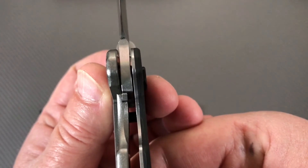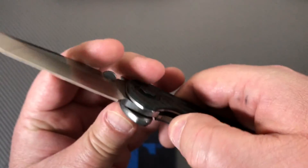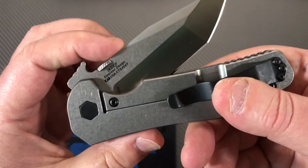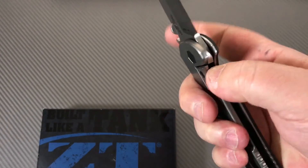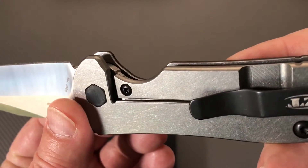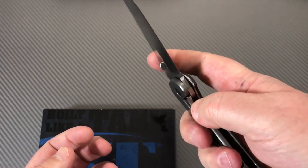Lockup - pretty strong, 40 percent at least. Insert in here, detent ball. Nice - feels good. Over-travel stop built in here too. You can kind of see it in there but you can definitely feel it.